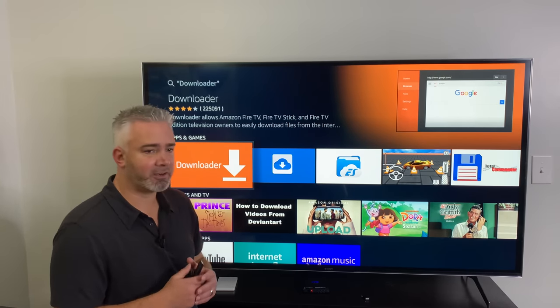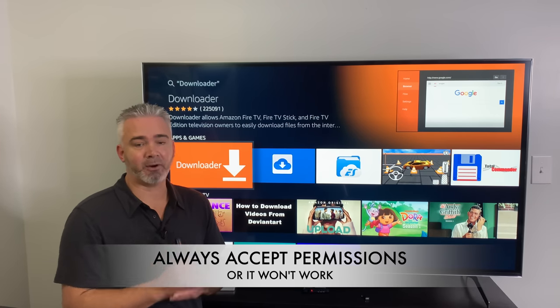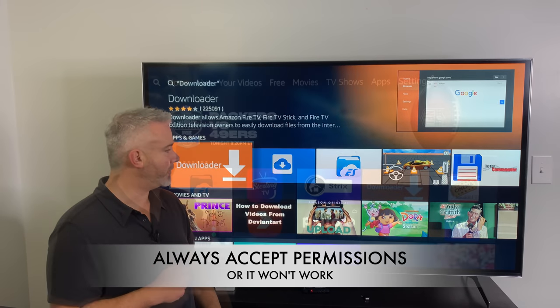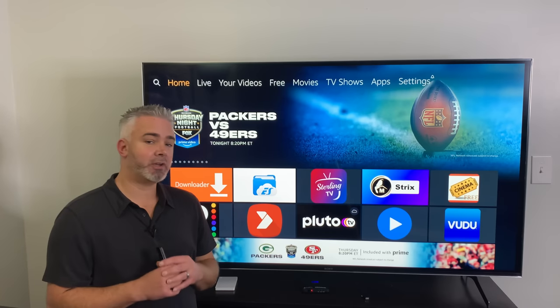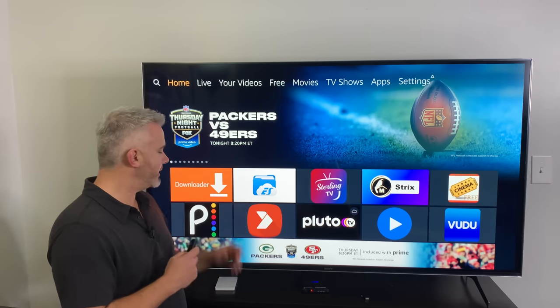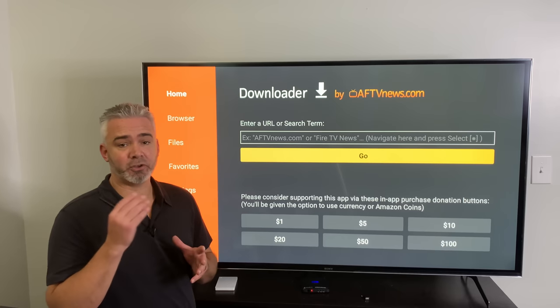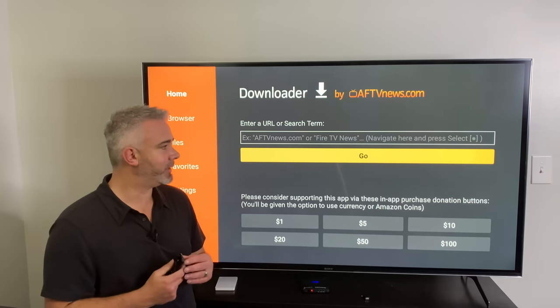Go ahead and download it, click on it. You do have to accept permissions — make sure you say Allow, otherwise you won't be able to proceed. Once you've downloaded Downloader, open it up and I'll show you how to get the unlocked version of ES File Explorer. And don't forget — you need to delete ES File Manager if you already have it on your device, or it will not allow the download.